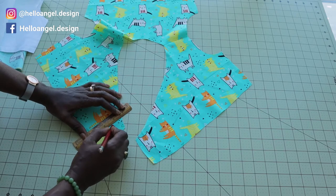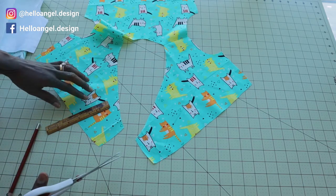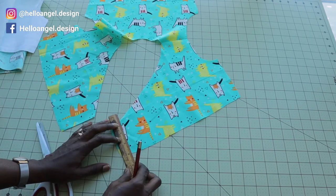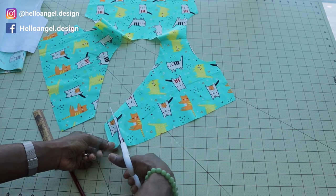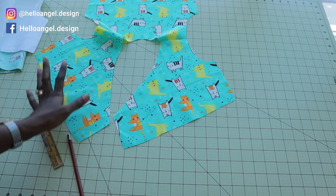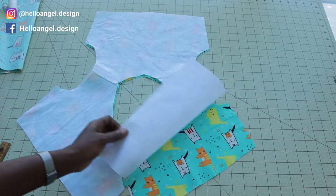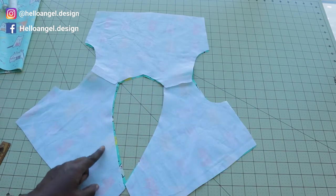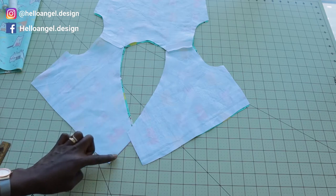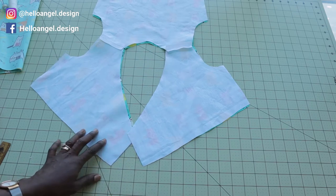Repeat the same thing on your lining — connect the one inch together and cut it out. Repeat the same process on the other side and do the same with your lining: measure inside one inch and cut it out. Then we can put the lining on top and pin around the neckline on both sides. Take it to your sewing machine and top stitch.